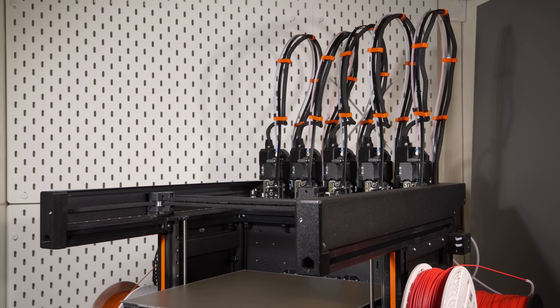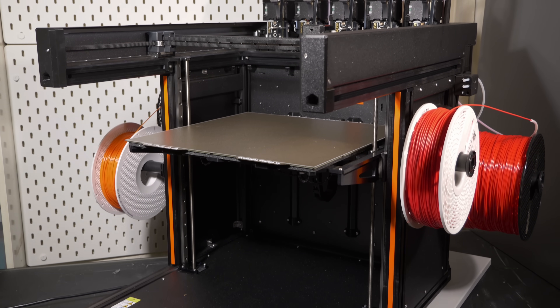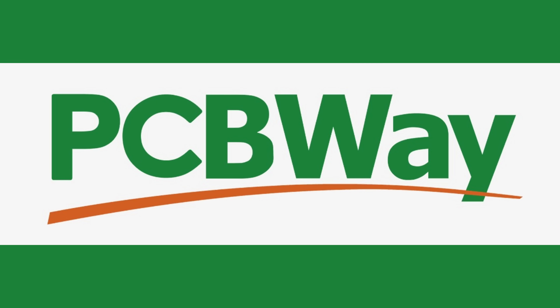So that is the Prusa XL, broadly. Now we need to talk about how it prints — after a word from PCBWay, though that was just a terrible attempt at a segue.